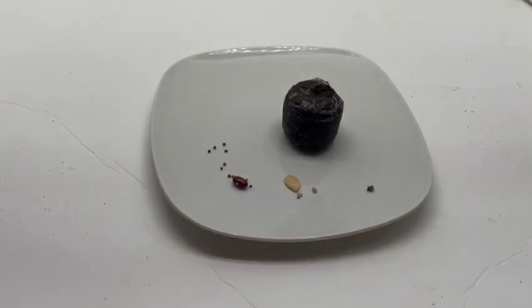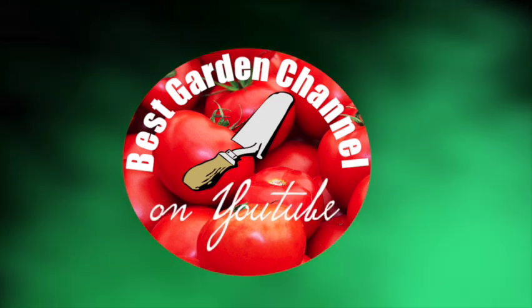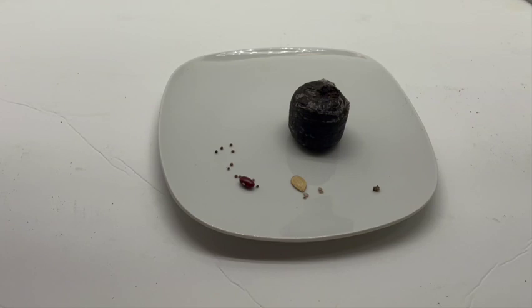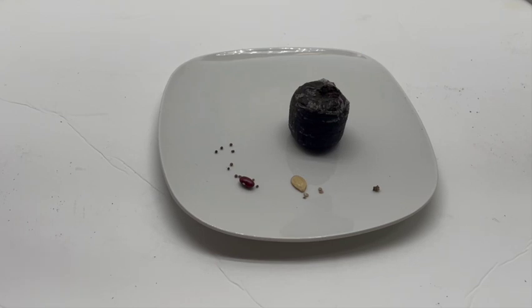Today we're looking at how to start seeds in a Jiffy peat pot, which is kind of a continuation of how to start seeds in a Jiffy greenhouse. Here I have a peat pot that I pulled out of one of those greenhouses. I'll have another video showing me actually starting strawberries from seed, but I thought I'd take the opportunity to show you about this peat pot and how to use it.